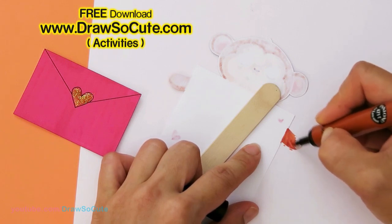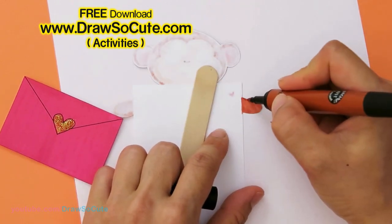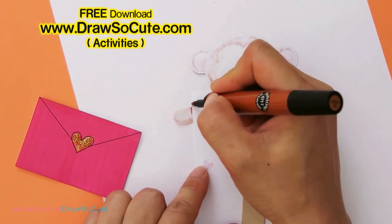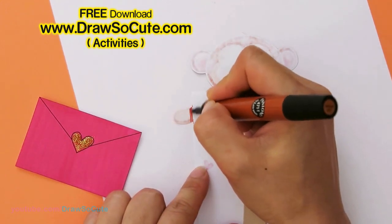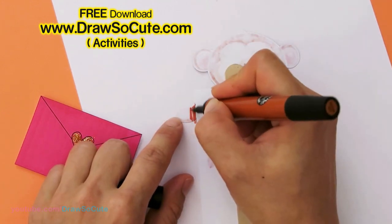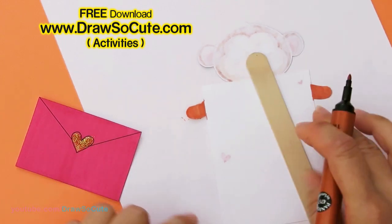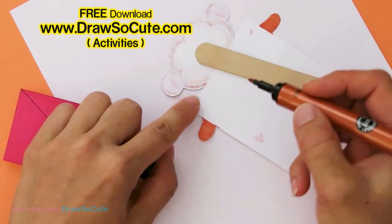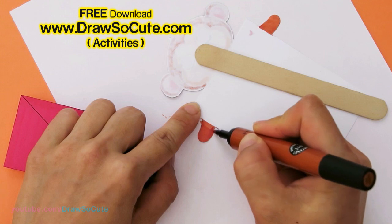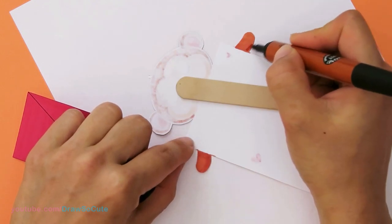I know a lot of you — even I — can't print double-sided, so that's why we're going to flip it over and color this part in like this. You can do this freehand, just go straight down, or you can use a ruler and just color this in. Make sure you have a piece of paper under it so you don't get your table full of marker ink.